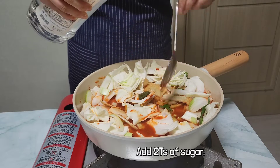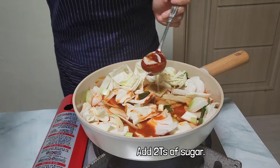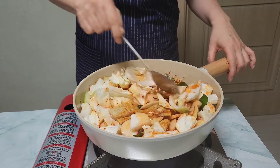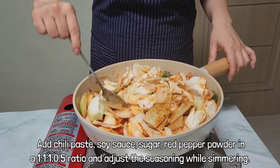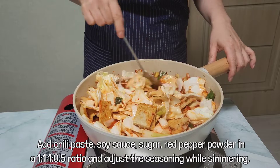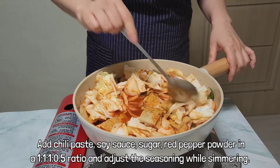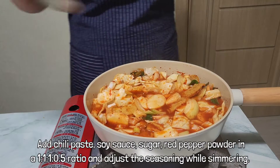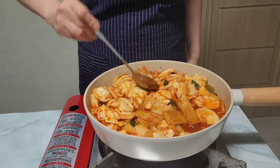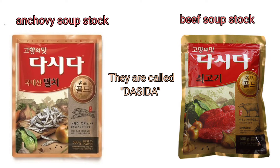Add 2 spoons of sugar — I added oligosaccharide instead of sugar. I suggest starting with 2 spoons of chili paste, 2 spoons of soy sauce, 2 spoons of sugar, and 1 spoon of red pepper powder, then adjusting the taste while simmering. Stir the rice cake from time to time so that it doesn't stick to the bottom. To give a deeper taste, we add seasoning — you can easily add anchovy stock or beef stock.